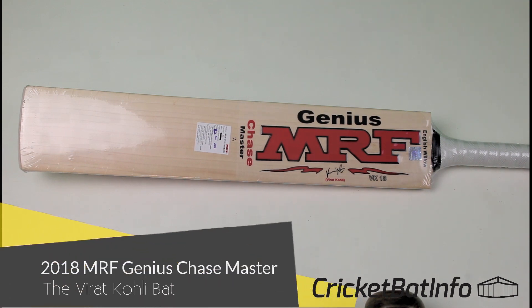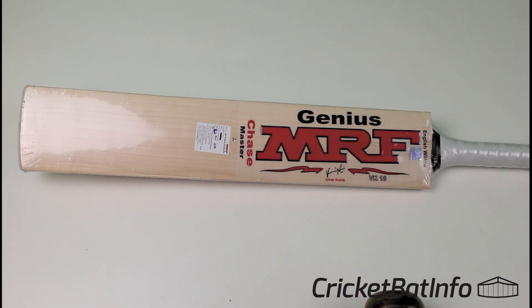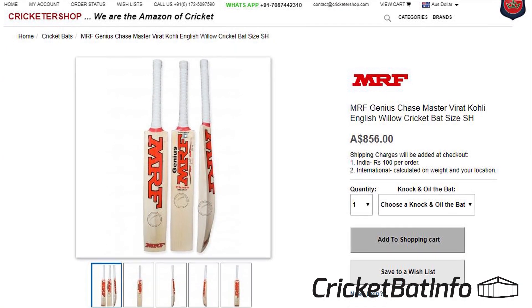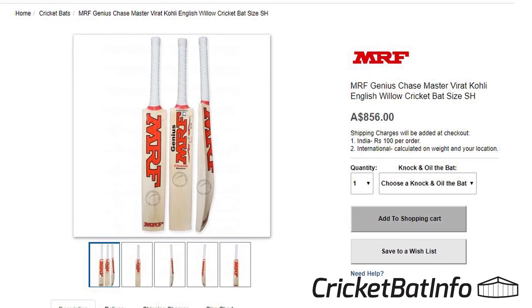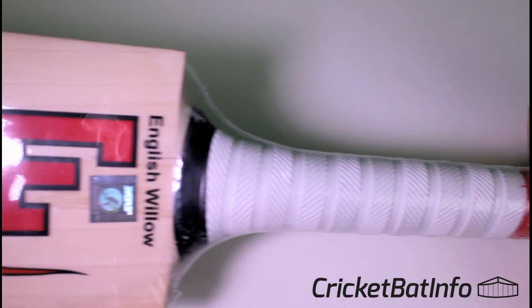Hey everyone, today we're going to be having a look at the MRF Genius Chase Master — this is their top-of-the-line cricket bat. This bat was purchased from India, the Cricketer Shop, and the retail price there is about $800 Australian plus shipping. Here in Australia, the same bat is near $1,600 — so double the price.